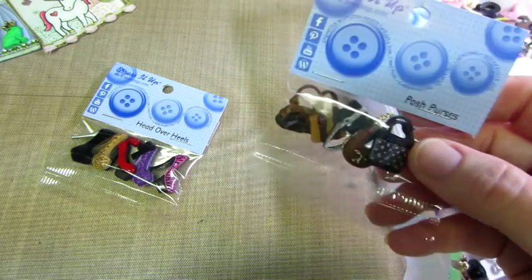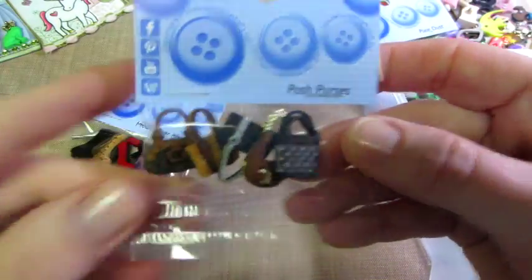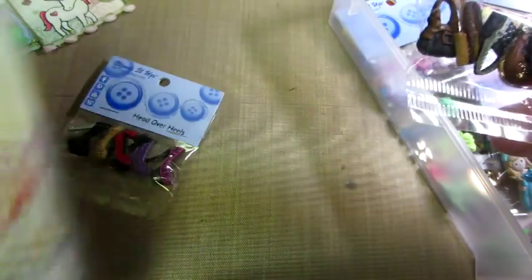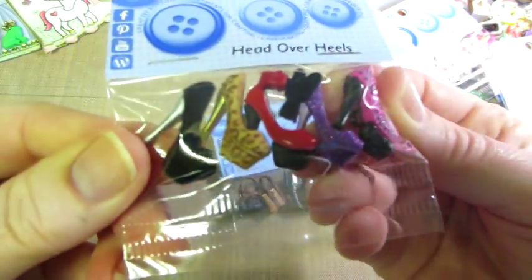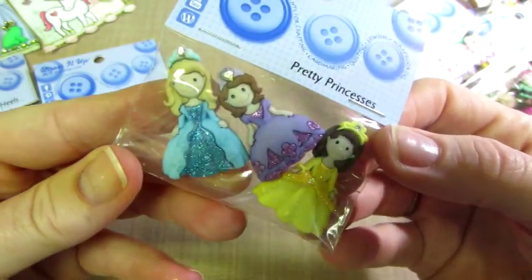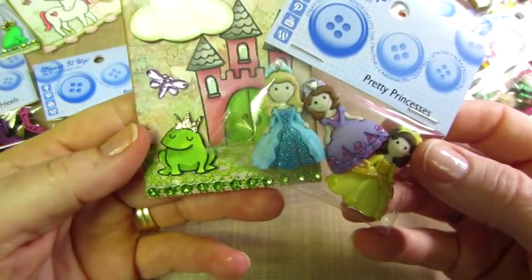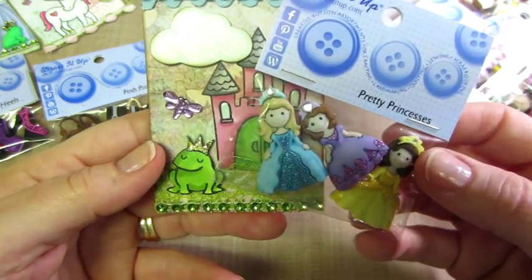Today at AC Moore I got these pocketbooks so I can easily see my Prima dolls. I have a couple stamped out here that I'm going to be making cards with. I also just bought the envelope punch. Look — here's a little Prima doll with a handbag, perfect size. And these shoes I thought were so cute — you could just embellish an ATC with them or whatever.